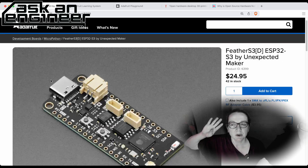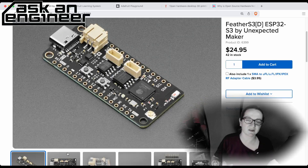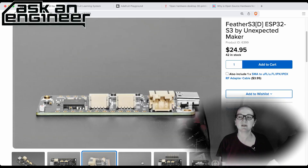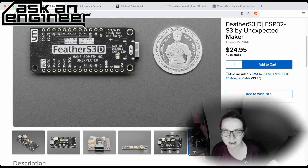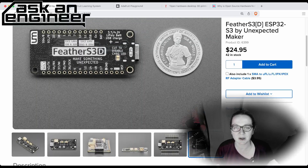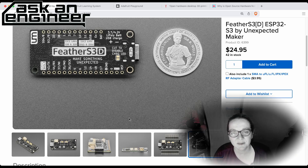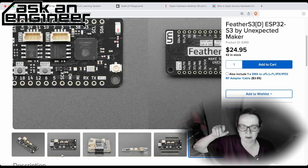Next up we have three boards from Unexpected Maker. We're still stocking their old version, but this is a new version — different enough that it's a new product. This is the D-series of the FeatherS3, the MiniS3, and the ProS3. Really great feather and dev boards — Unexpected Maker makes awesome designs with lots of flash and PSRAM.